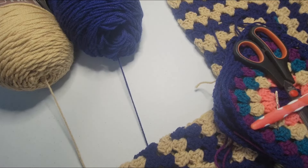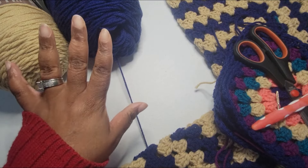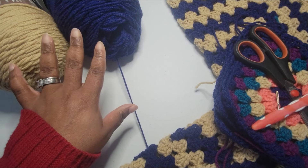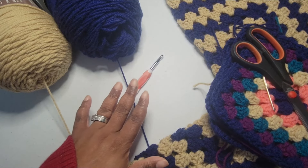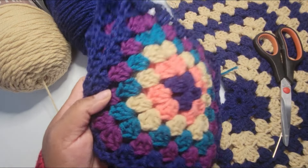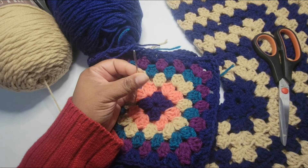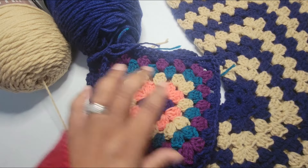Okay everybody, so we're at the table. What we're going to need for this project is yarn — I'm using a medium weight worsted yarn and these are 744 yards per skein. I used about one and a half of these. We're going to need a hook — I'm using a six millimeter hook. I also do this with a 5.5 millimeter hook but it's going to take more rows. I'm also using a yarn needle to weave in my ends and scissors to cut off when I'm ready.